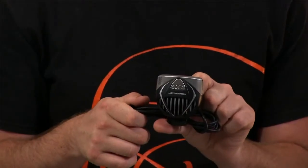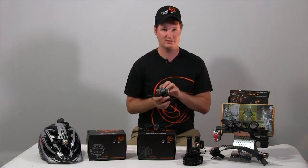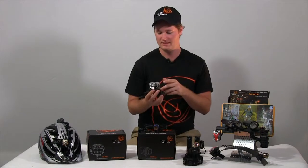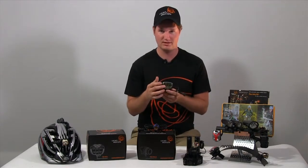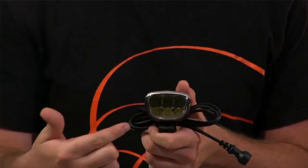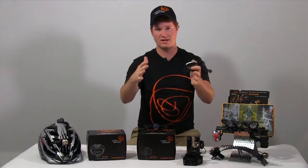Next in the line is our Seca 2000. We will have a 2000 and a 1500 at the lower price point. This you'll see has 6 LEDs, 6 beam patterns working together, so you're going to have three spot beams down the trail and three flood right in front of you. It makes a nice diamond shaped beam.